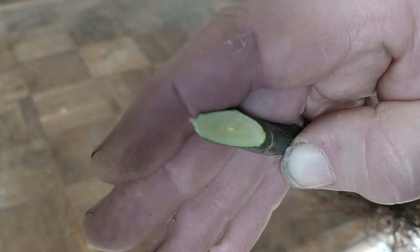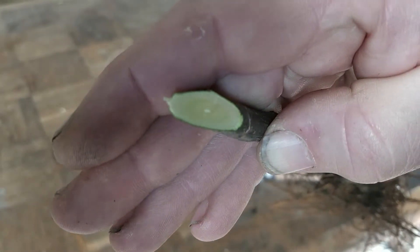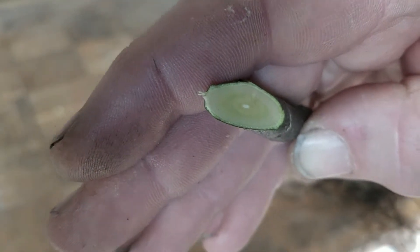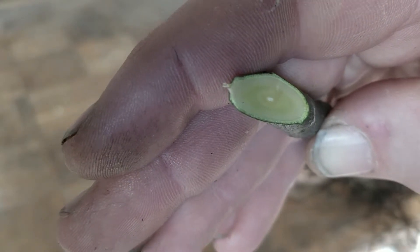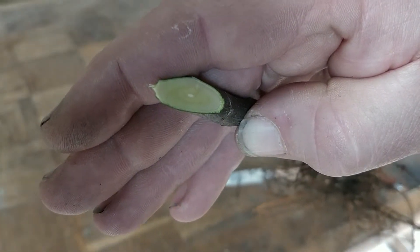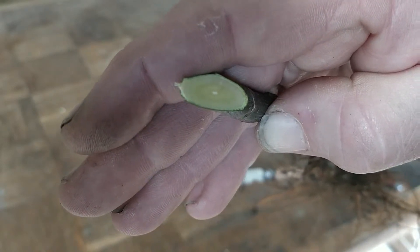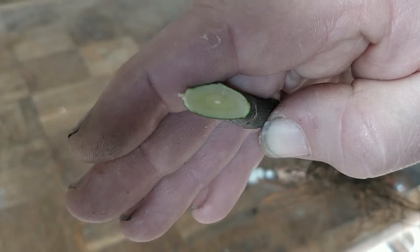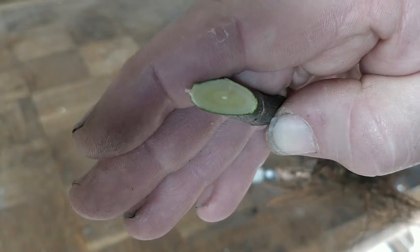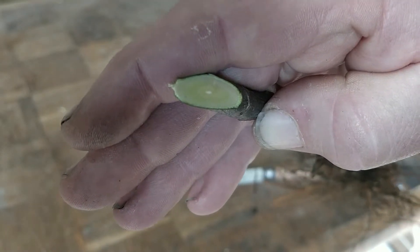Here's the cut — I'd like you to look at it carefully. You can see it's flat and at a steep angle. If you look very carefully, can you see the green cambium layer between the bark and the inner wood? That layer must touch between the scion and the rootstock. It sounds terribly precise, but honestly when you've done a few it's not that hard to make work. Now I'm going to make a similar cut on the base of the scion wood once I've trimmed it to size.